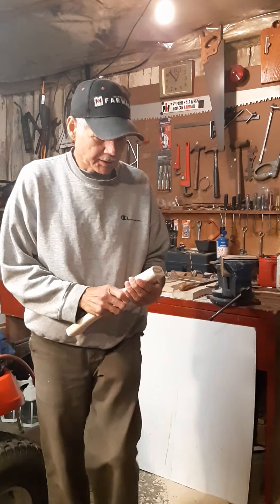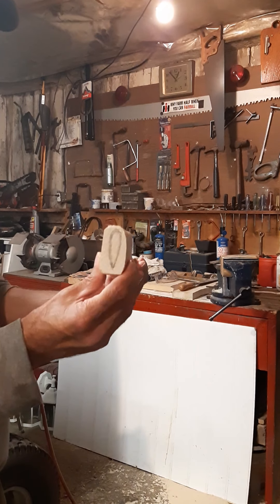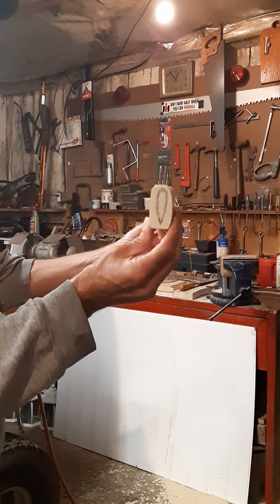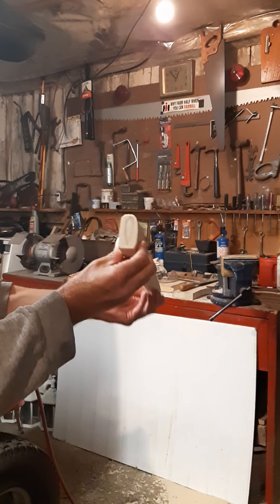It's not too bad. Better get used to it a little bit more, and it takes it off pretty good. Saves a lot of filing. You just got to take your time with it and shape it out. I think it's going to be okay.